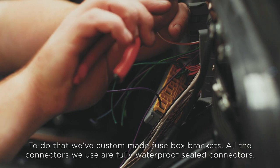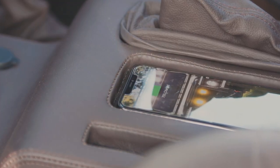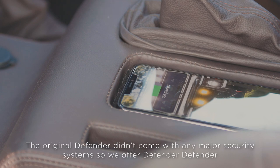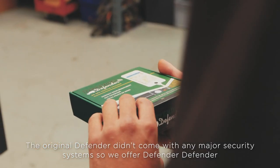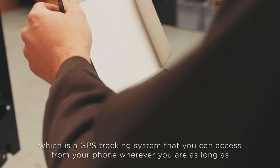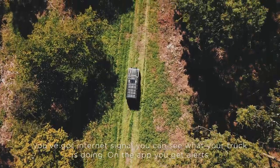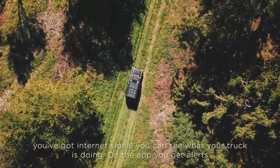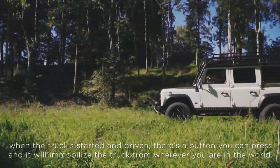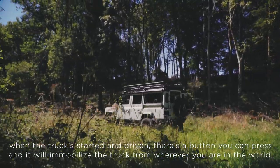All the connectors we use are fully waterproof sealed connectors. The original Defender didn't come with any major security system, so we offer Defender Defender, which is a GPS tracking system that you can access from your phone wherever you are. As long as you've got internet signal, you can see what your truck is doing. You get alerts when the truck's started and driven, and there's a button you can press to immobilize the truck from wherever you are in the world.